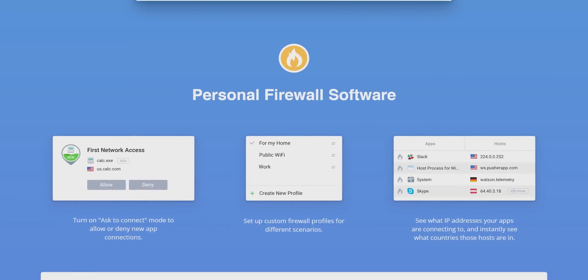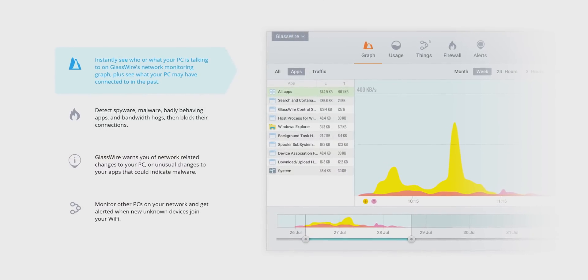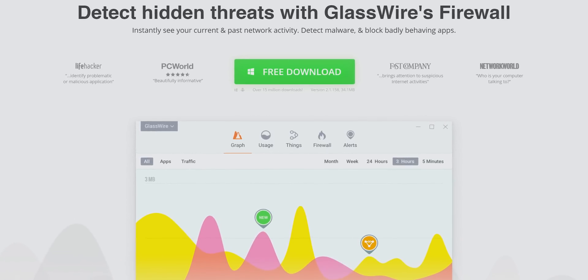This video is brought to you by GlassWire. What's going in and out of your PC when you're connected to the internet? With GlassWire, you can find out and see if there are any suspicious or badly behaving apps. Use offer code LINUS to get 25% off at the link below.